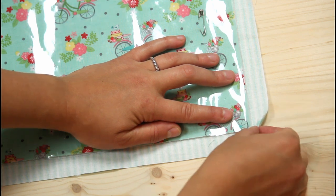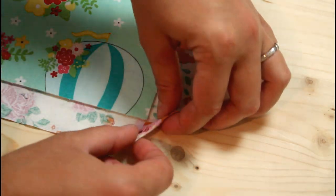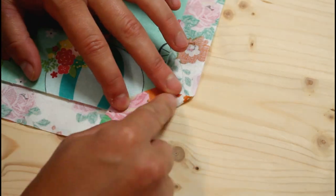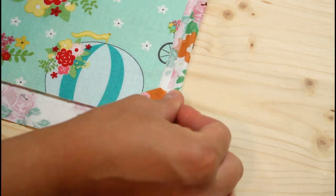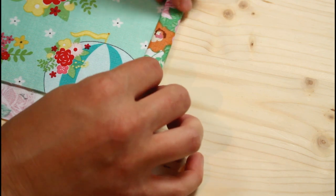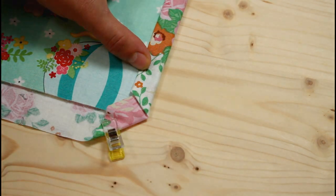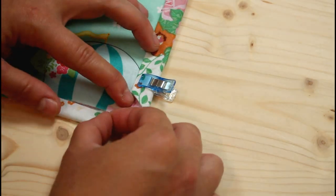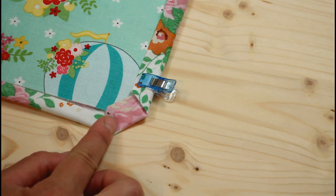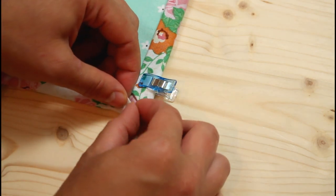I didn't get this step filmed well on the original bag so I refilmed it on another one. There are a few different ways to make a mitered corner. What I'm showing here is the very first way that I learned. I started by folding the corner over to a point and then over again. Then the straight sides are folded over twice to hide their own raw edges and the raw edges of the bag. Repeat for the other side to create that mitered point at the corner.